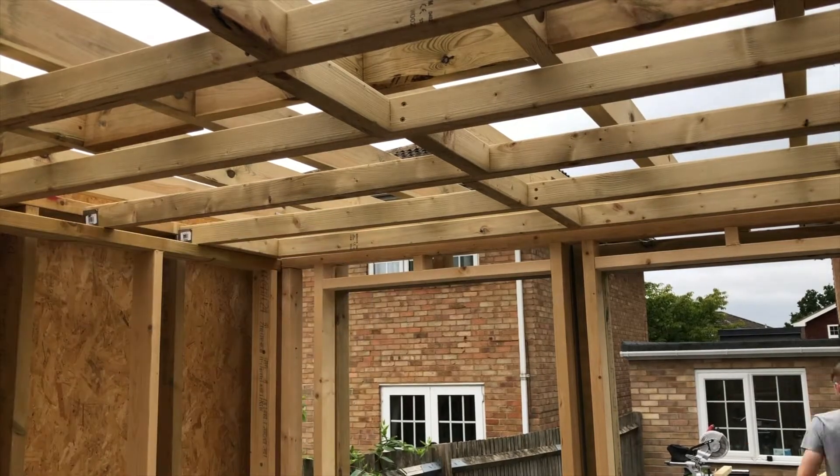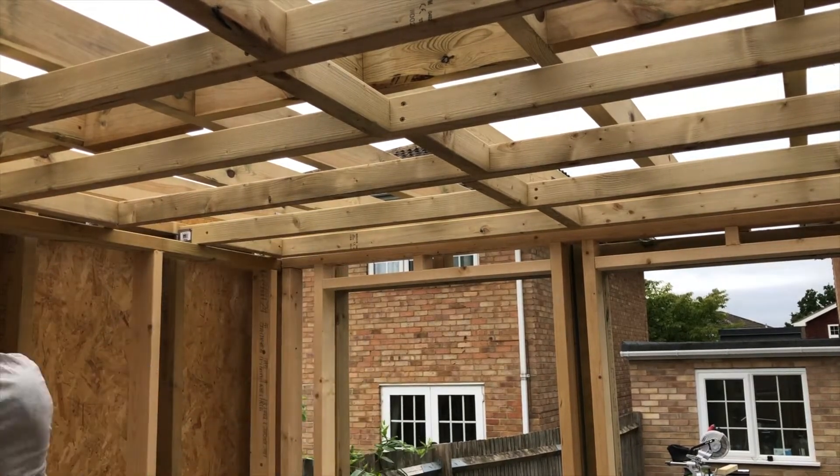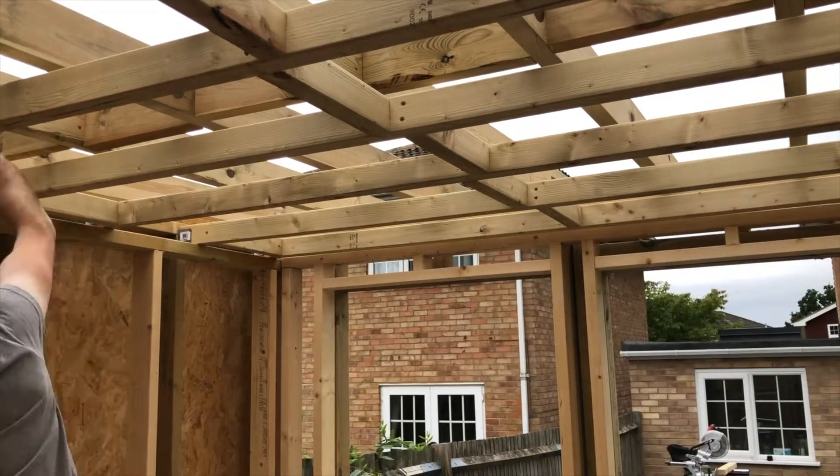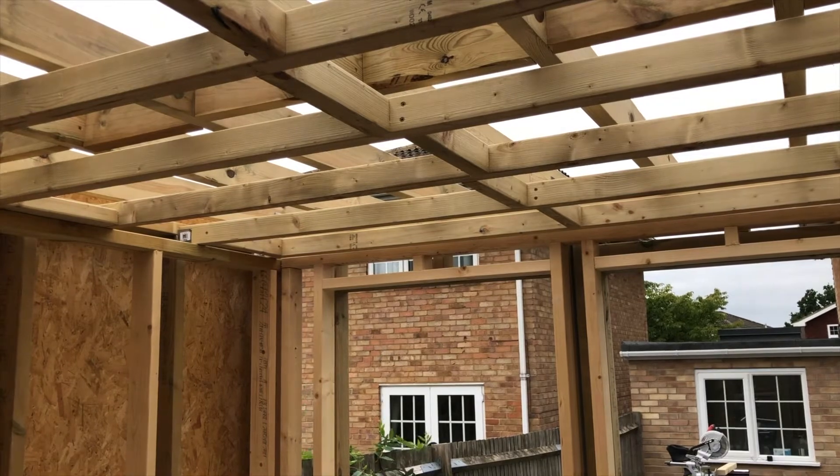Now I'm adding some perimeter noggins to the internal ceiling rafters — to give the ceiling a bit more strength and rigidity, and also to give me something to fix the plasterboard to around the edges of the ceiling.